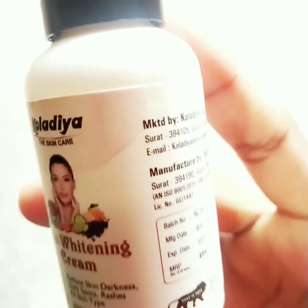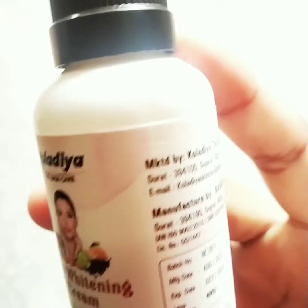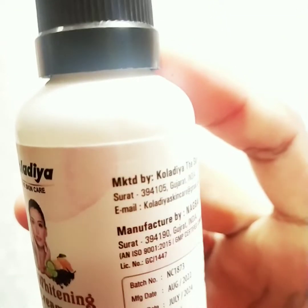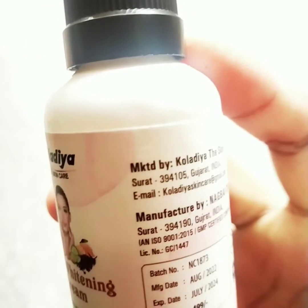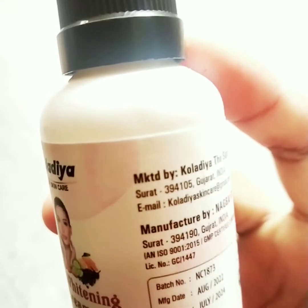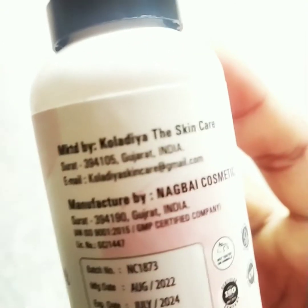You can see the face color and complexion. You can use it with a skin tone to help you. You can see that the neck is dark. You can dry it. It works for all skin types — oily skin, dry skin, and all skin tones.